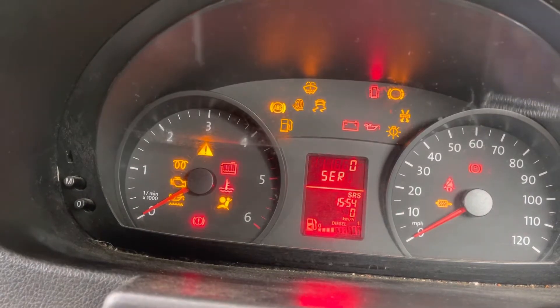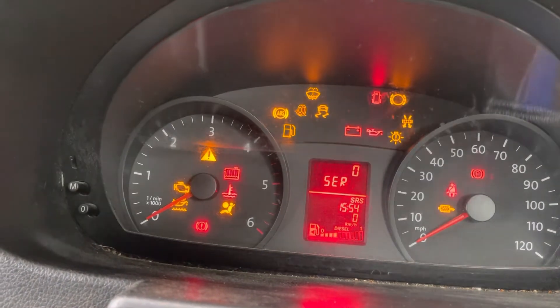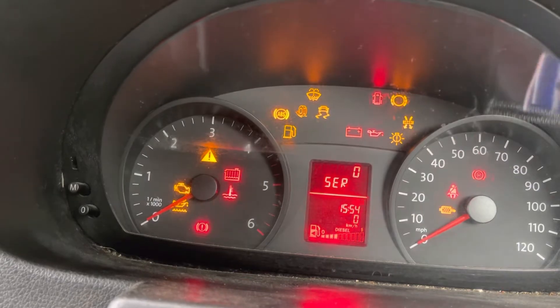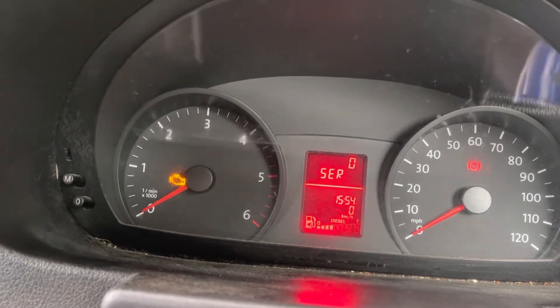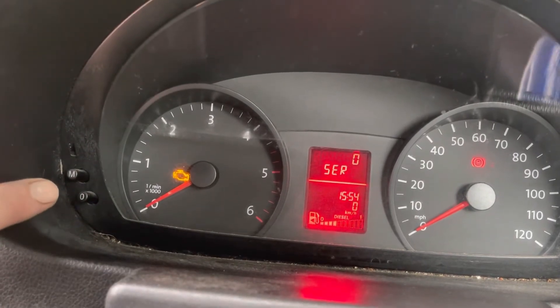This is how to turn off the service light on your Volkswagen Crafter. That's the service light just there. This is a 2012 model — as long as you've got that dash, it should be the same. I'm going to be using the M and the O buttons on this side.